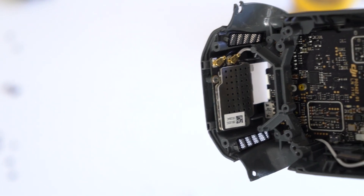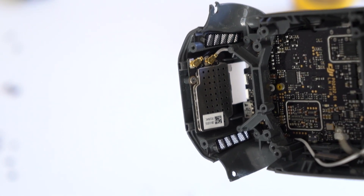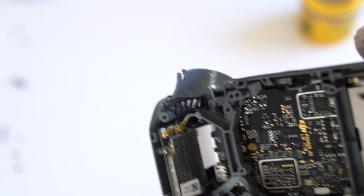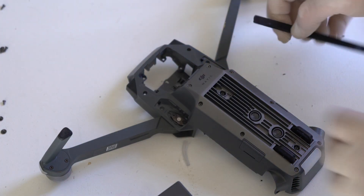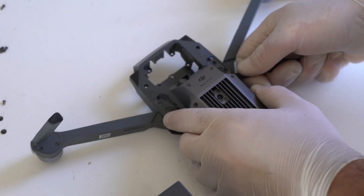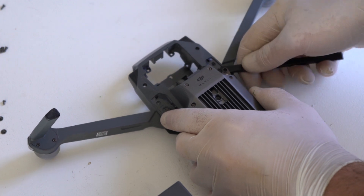That's the Wi-Fi module — black on top, white on bottom. Now I'm going to be removing the tension connectors for the front arms because I'm replacing this whole middle frame.